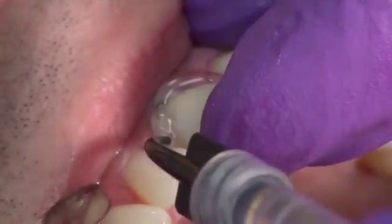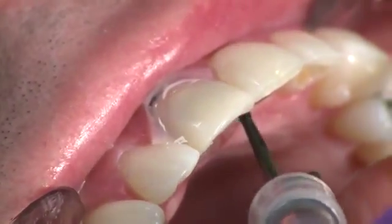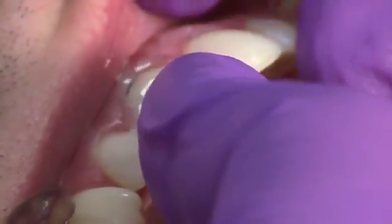Remove excess cement and apply Deox to prevent oxygen inhibition while the resin is curing. Light cure with the Velo curing light for 10 seconds on standard power mode.